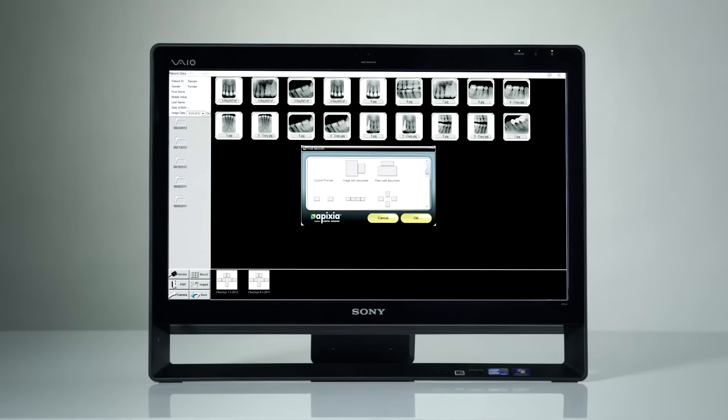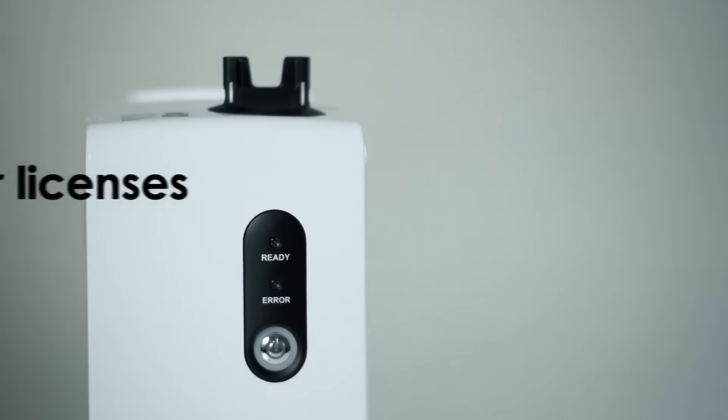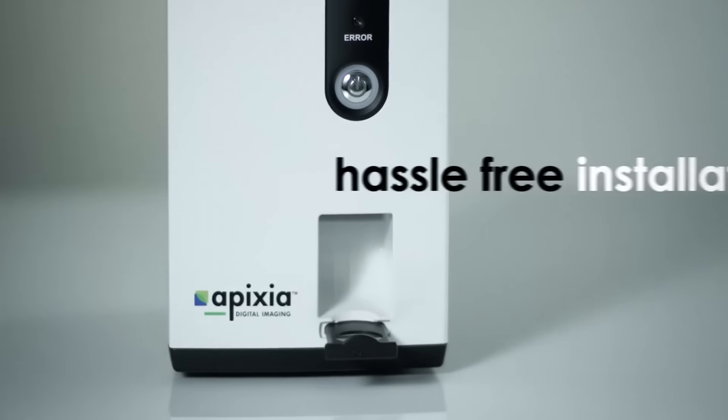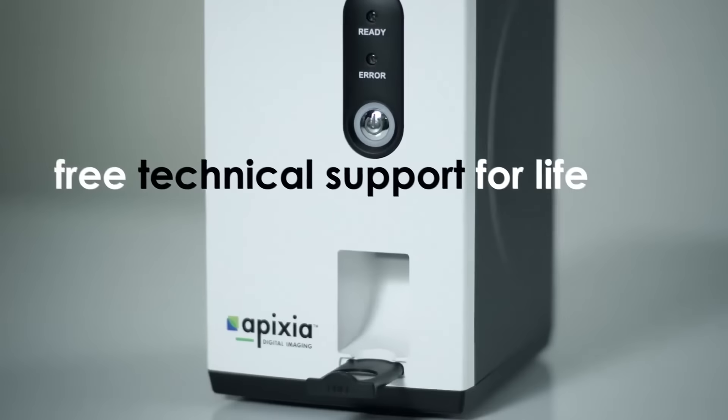Apixia digital imaging software is also included at no charge with the scanner. We include unlimited user licenses to install on as many computers as you wish, free technical support for as long as you own the product, and complimentary software upgrades for life.